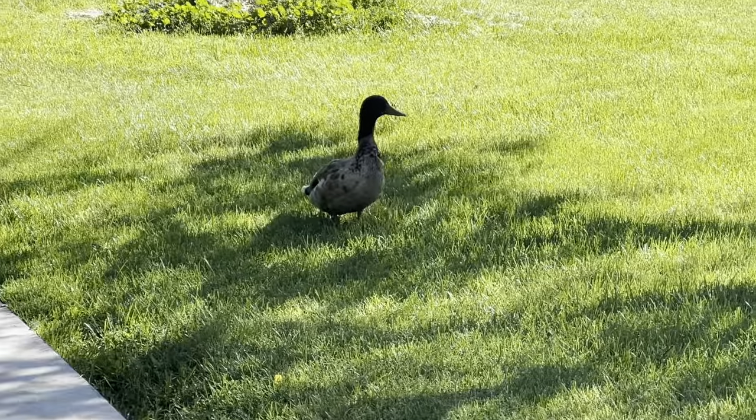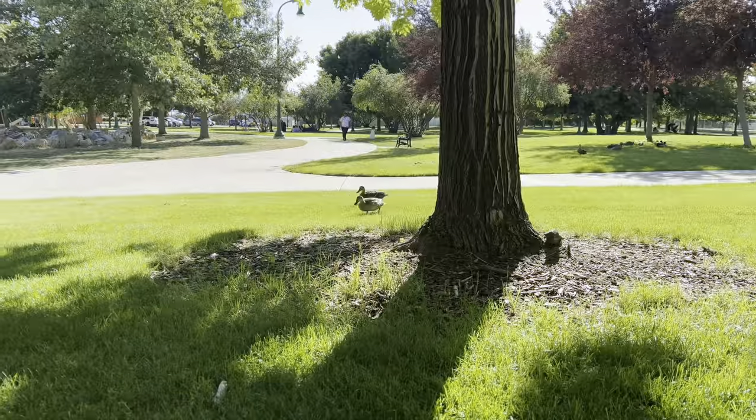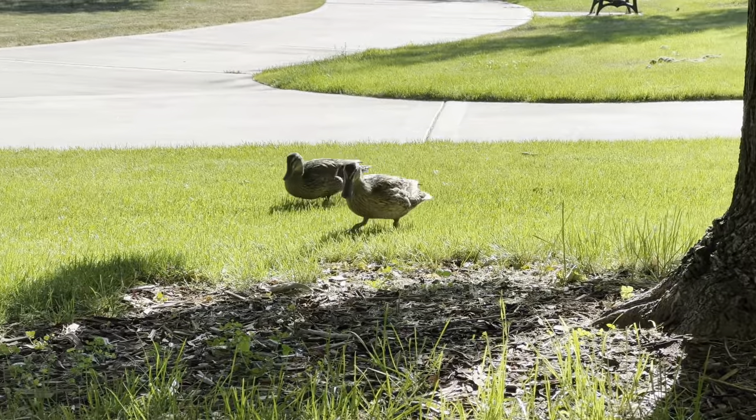Little duckies. Little ducky. Good boy. I fed him, which you're not supposed to do. Now they're on the move.